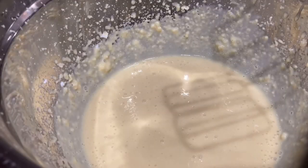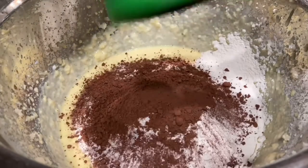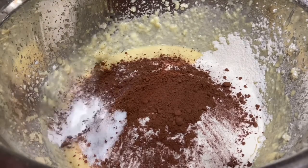I just whisked in the eggs and sour cream and now I have this smooth, creamy batter. Now we are going to be adding all of our dry ingredients. I added the flour — I didn't film that because I had to sift it. The recipe didn't ask me to, but I like to sift things anyway to get out the clumps. Now we're adding the cocoa powder, salt, and baking powder.